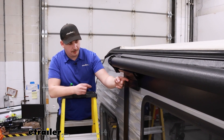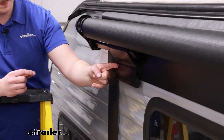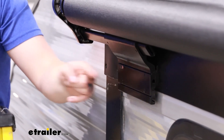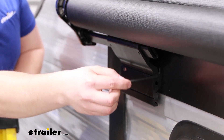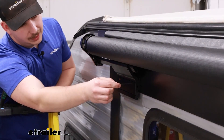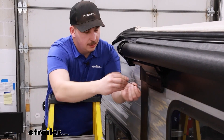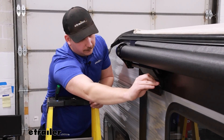First things first, on the bottom holes of this bracket we're going to have some set screws — there are four holes in total. Depending on the height setting you used, you'll use either the top holes or the bottom holes for the set screws. Take a peek at the bracket slotted in behind it, and you'll see that for our application, the top set of holes lines up with that bracket. So we can use the set screws and start running those in. Note that the Allen key is not provided in your kit, so you will need to provide your own. Just run those down until they're flush.